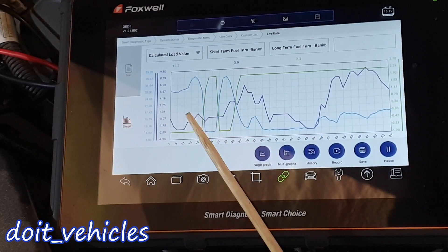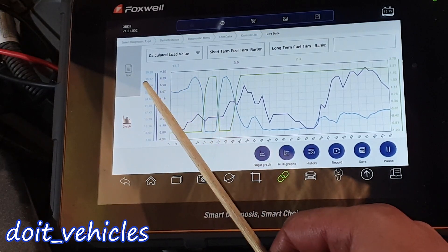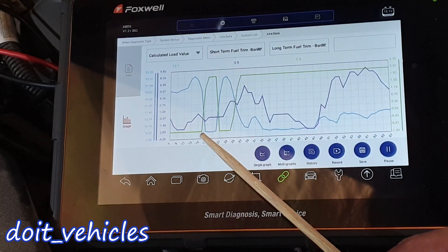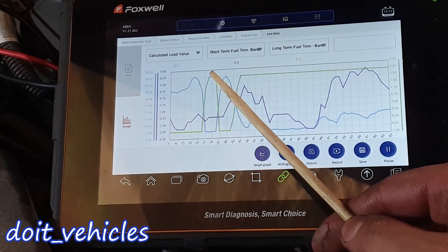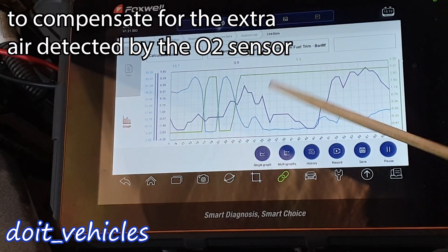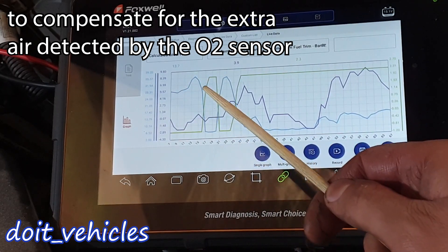We've got some interesting results here. The load value was high around 35% and then drops suddenly to 6.53. You can see the green line is the long-term fuel trim — it increases suddenly. When you have a positive fuel trim, it means the car's computer is adding more fuel to the system.